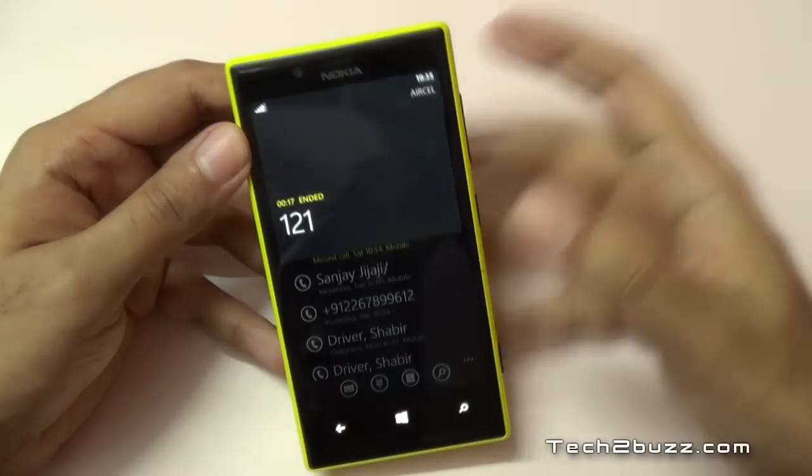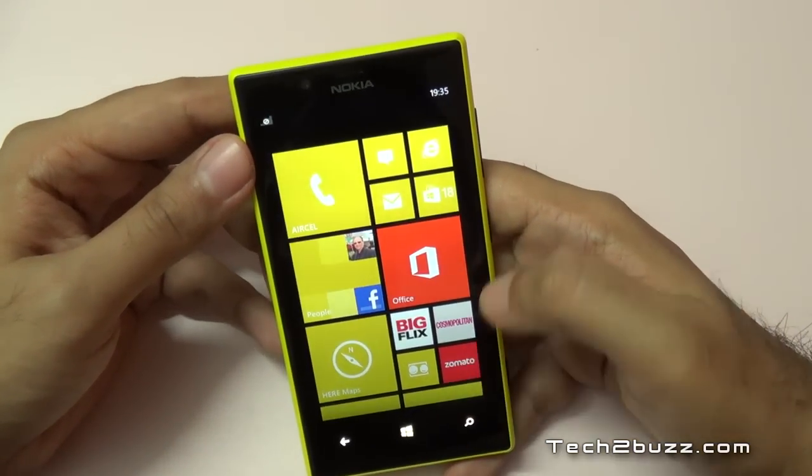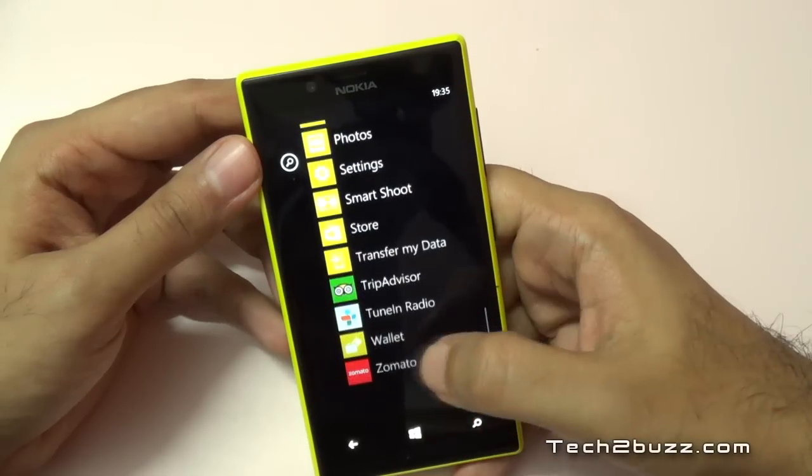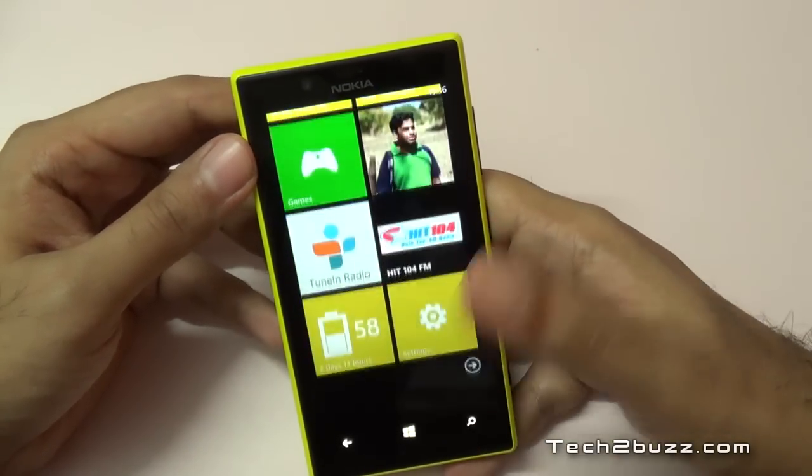As you can see, the speakerphone is also actually pretty loud — no issues there.